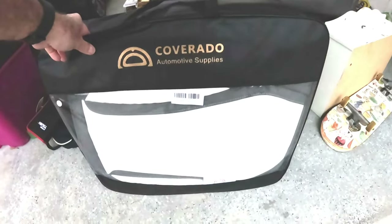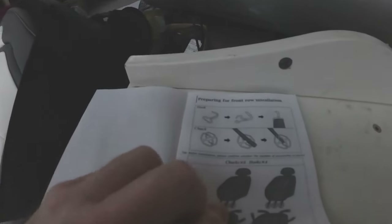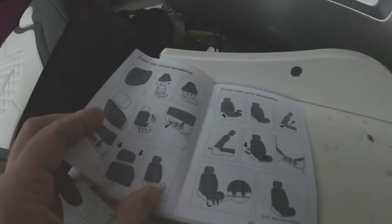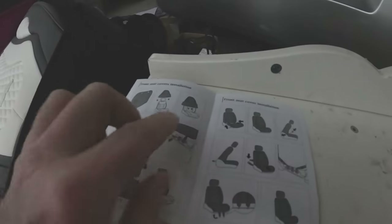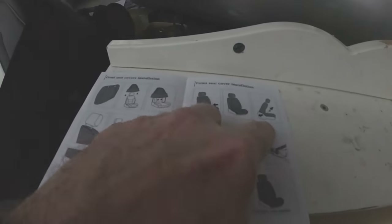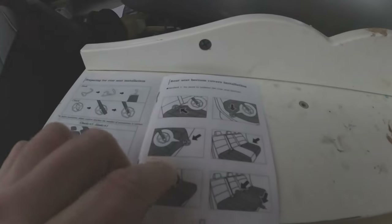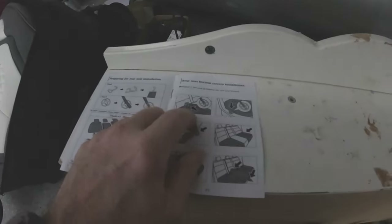I'm going to open the package and see what the seat covers look like — I think it's like white and gray. Let me get them out and see. Okay, so it has instructions here. Front seats seem pretty straightforward: you take the seat cover, slide it over the top, put this one on here, put some hooks — front seat's done. Rear seats seem like they're a little more involved, so I'm going to do the rears first.